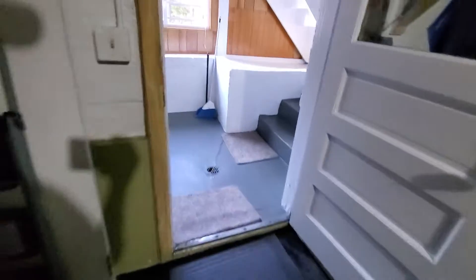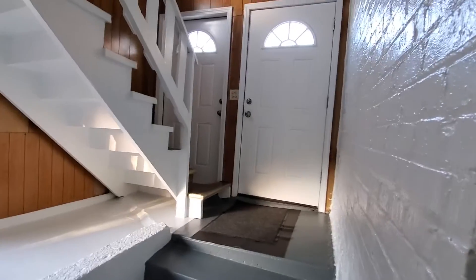In the basement — best point of access right through there.